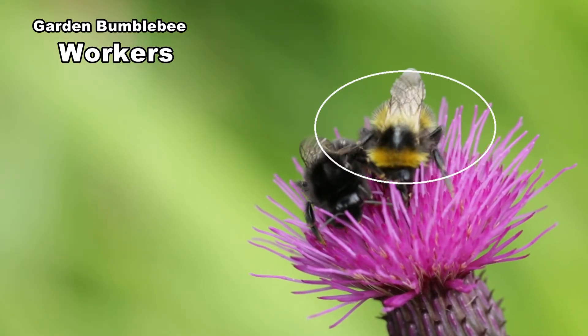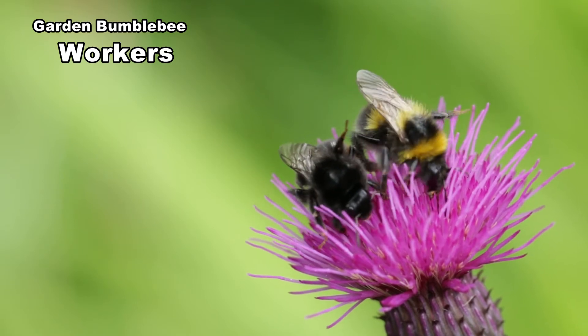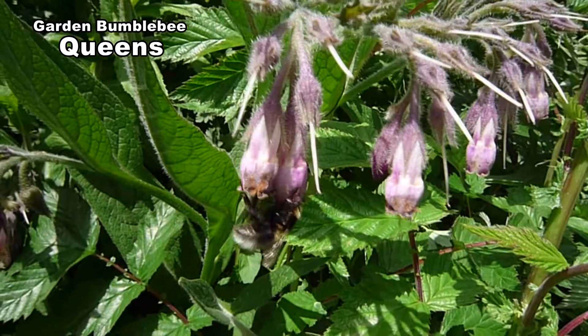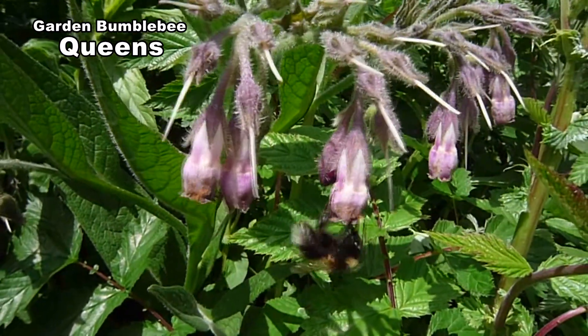They have very long faces and a long tongue. This lets them get nectar from long tubular plants such as foxgloves, aquilegia and comfrey.